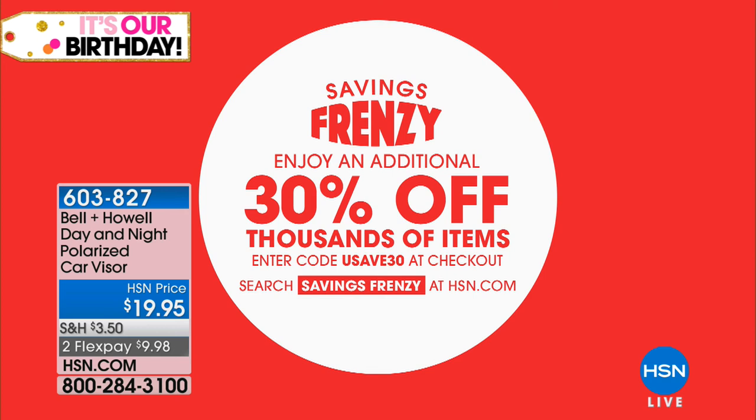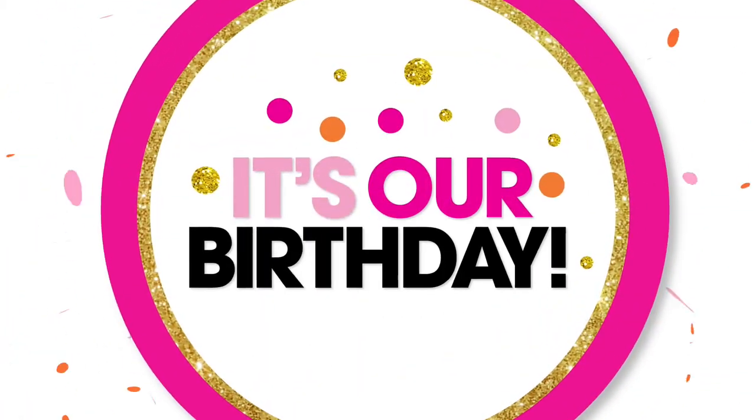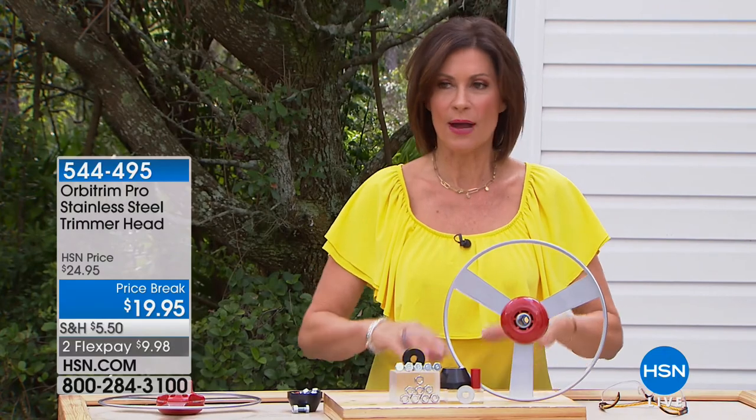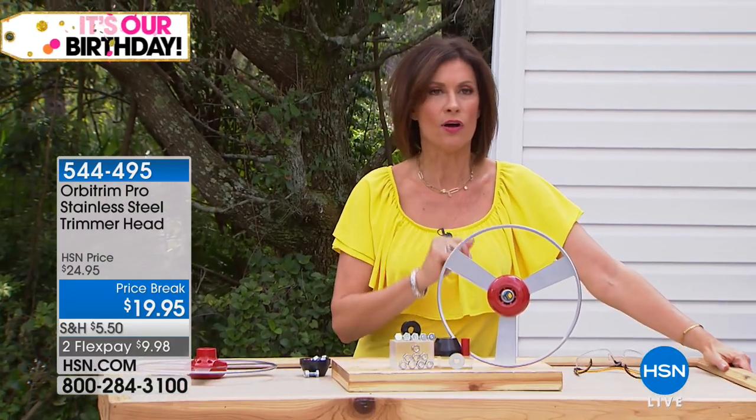Don't forget, we have our Savings Frenzy going on at HSN.com — an additional 30% off thousands of items. All you do is enter the code USAVE30 at checkout and you're going to get extra savings on all kinds of goodies.